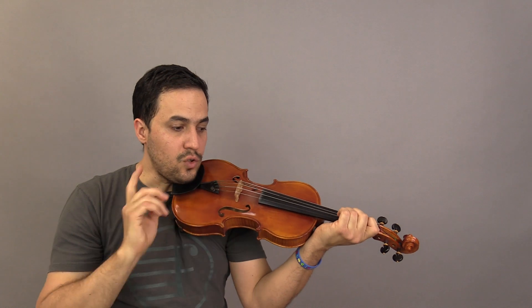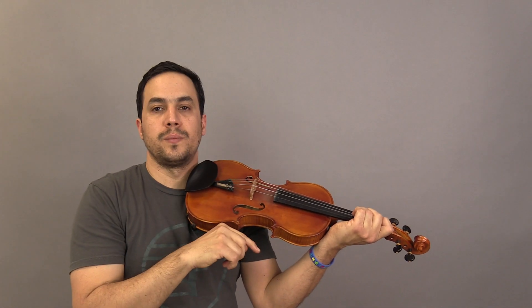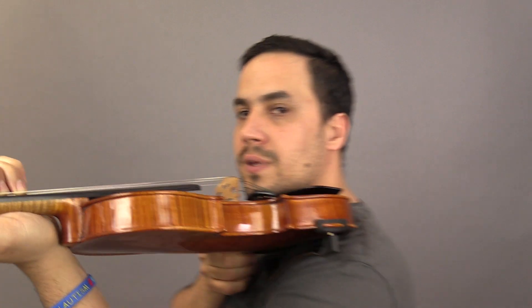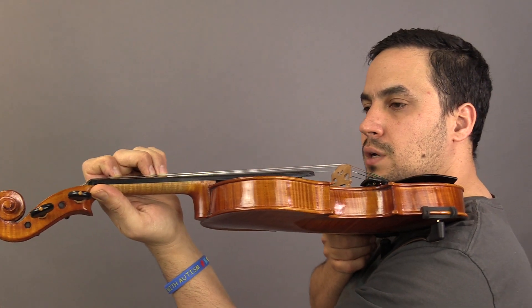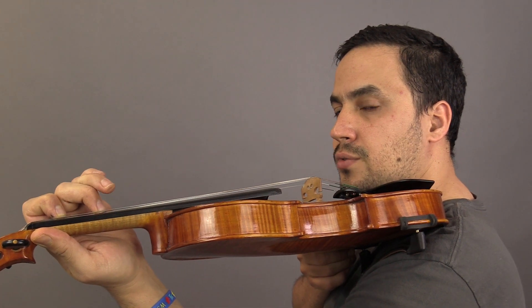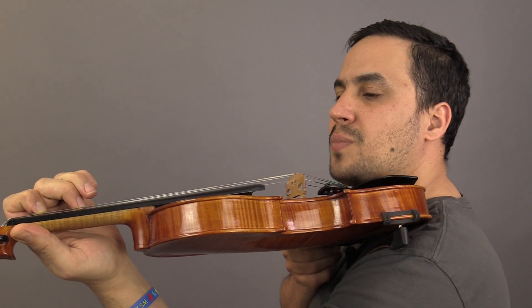Now, exercise number 11 is called 'Let's Read F Sharp.' As a tip, you can just lift the second finger very close to the third finger, like this, and just lift up the third finger, and it's gonna be exactly F sharp.